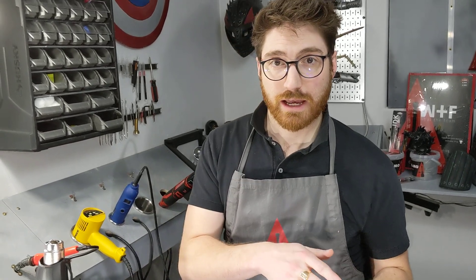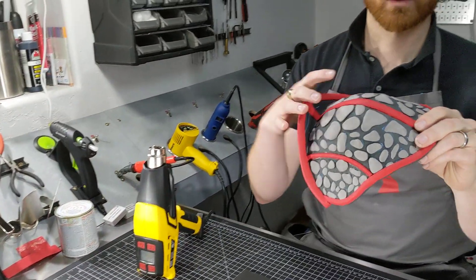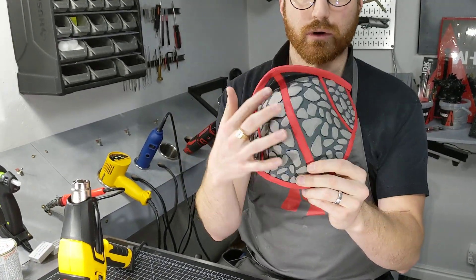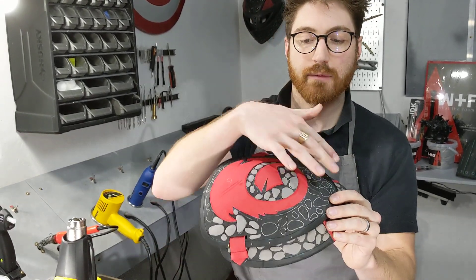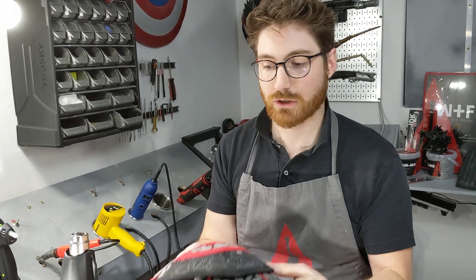When working with shaping foam, there's a simple curve and a compound curve. A simple curve is where you just curve it in one direction, and then a compound curve is something more like this - where you have more of a scooped dish to it, more of a bowl-like complex curve.